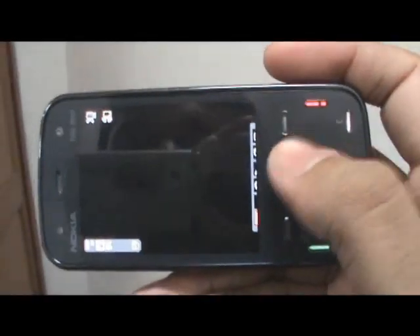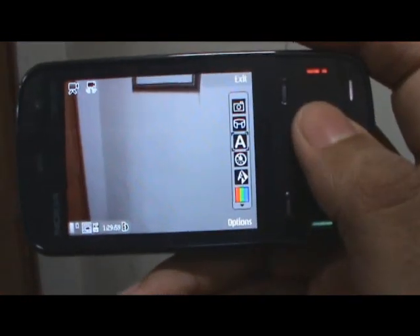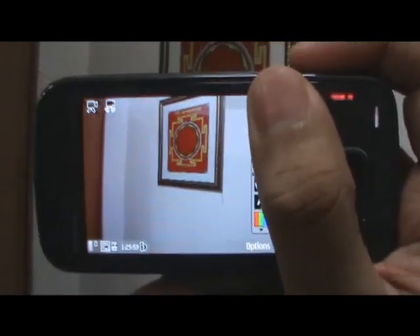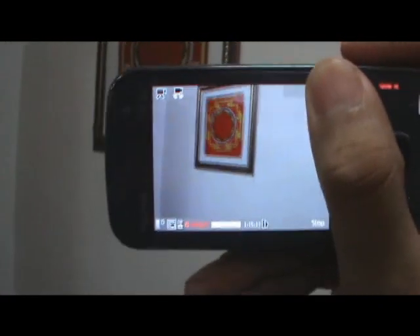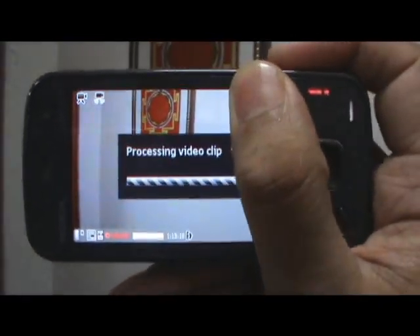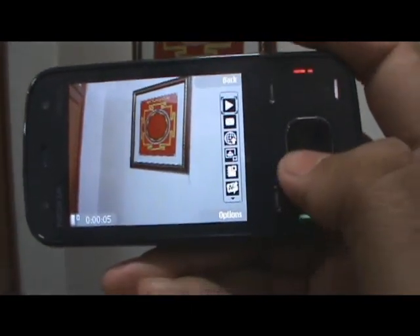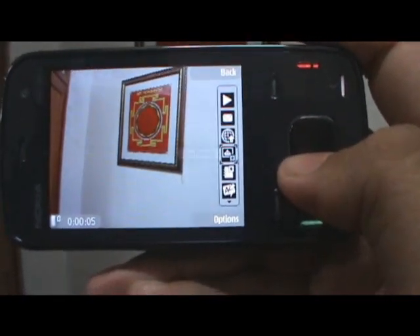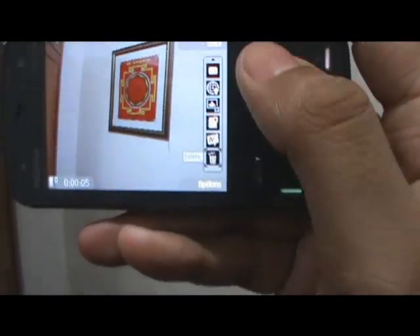There's also a video mode that's pretty much exactly the same as other N-series devices. Taking a video is basically the same — you press the camera key to start, take the video, you can see the counter right there, and then press the camera key again to stop. You basically have the same options: you can play the video, send it, upload it, go to the photos, add to an album, details, and delete.